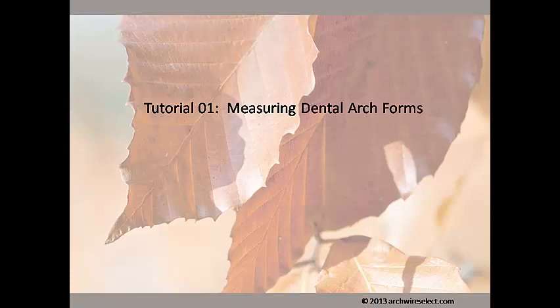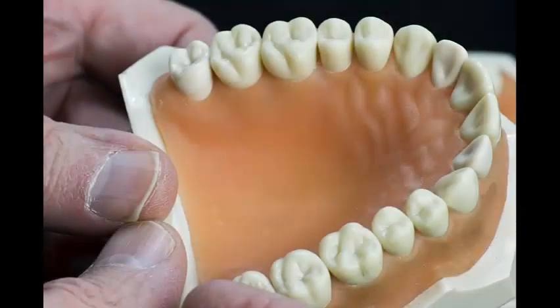In this tutorial, I will demonstrate how to measure dental arch forms for the ArchWire Select program. Here I will be using the upper member of a standard typodon for illustration.